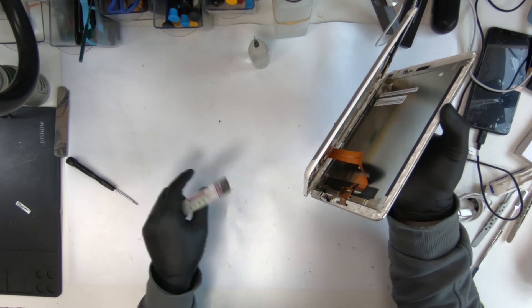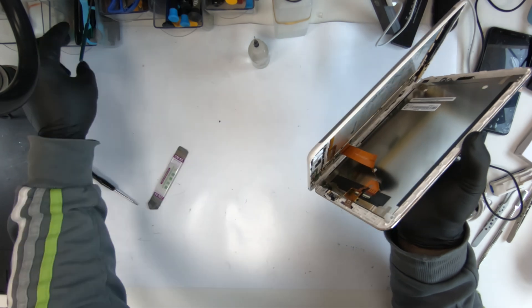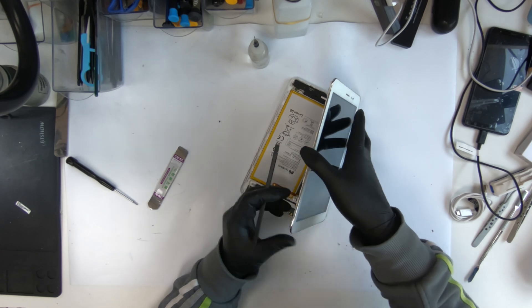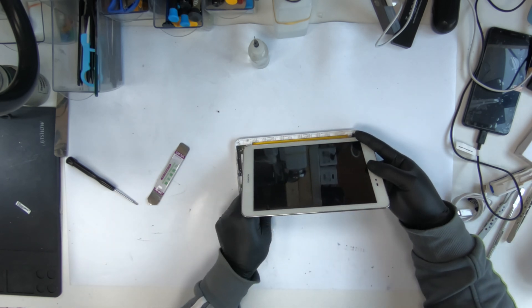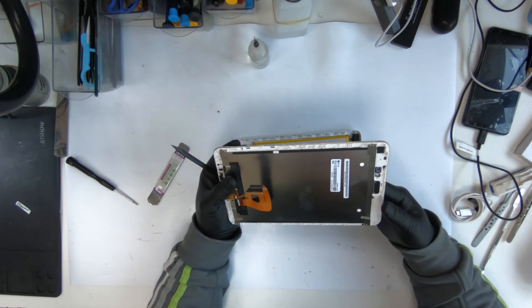Got to be careful with this flex — you don't want to break it. To move it, there's a clip. The black thing is the actual holder. The white is the clip. So what you do is unclip it — just unclip it and pull the thing out. And it comes out easily.